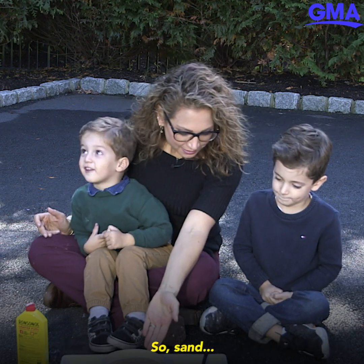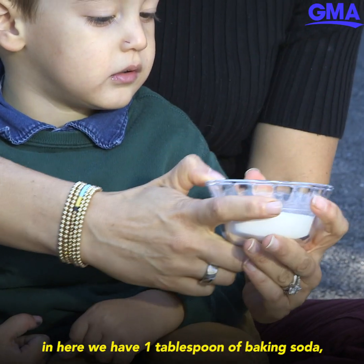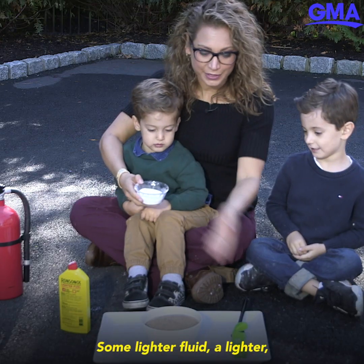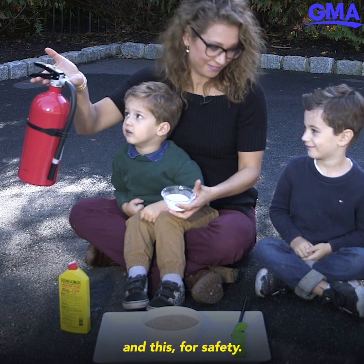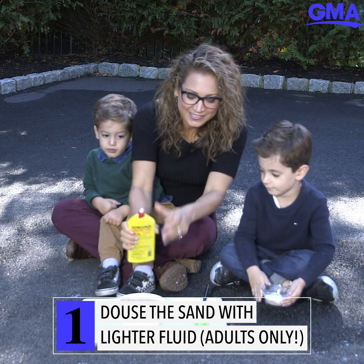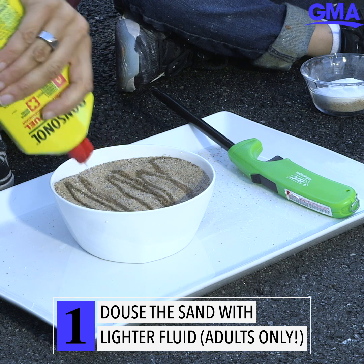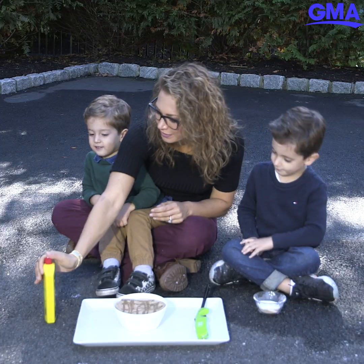Here's what's amazing — you can make a fire snake with just a couple of things you might have at home. We have sand, one tablespoon of baking soda, and four tablespoons of sugar, some lighter fluid, a lighter, and this for safety. The first step is to take the lighter fluid and pour it on the sand.